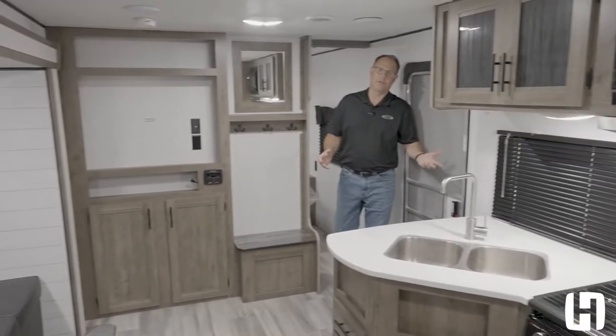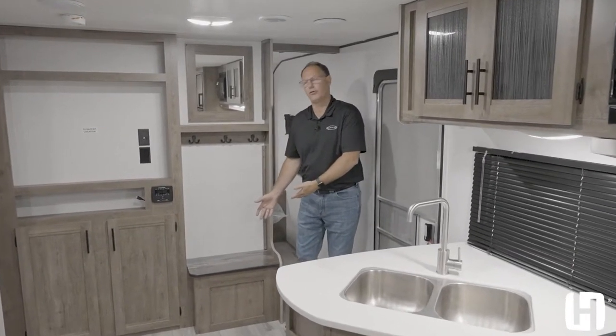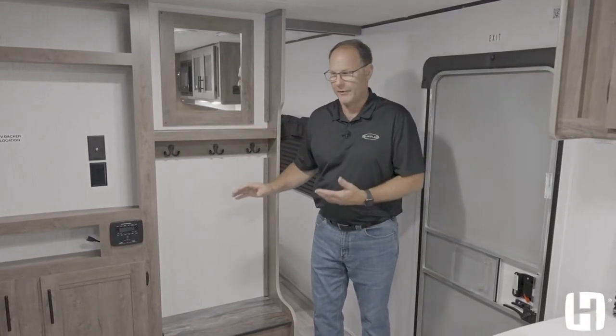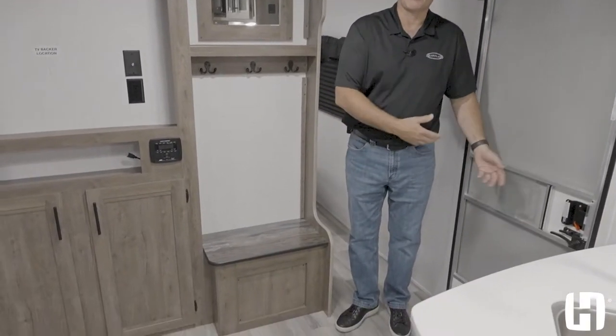Great layout in this BH270 Pioneer. One of the things you'll never find in most RVs is a place to actually sit down and take your shoes off, hang your coat, put your keys and phone. It doesn't happen — they don't make room for it. It's a big priority here. The kids can also put their shoes on before they go outdoors as well.